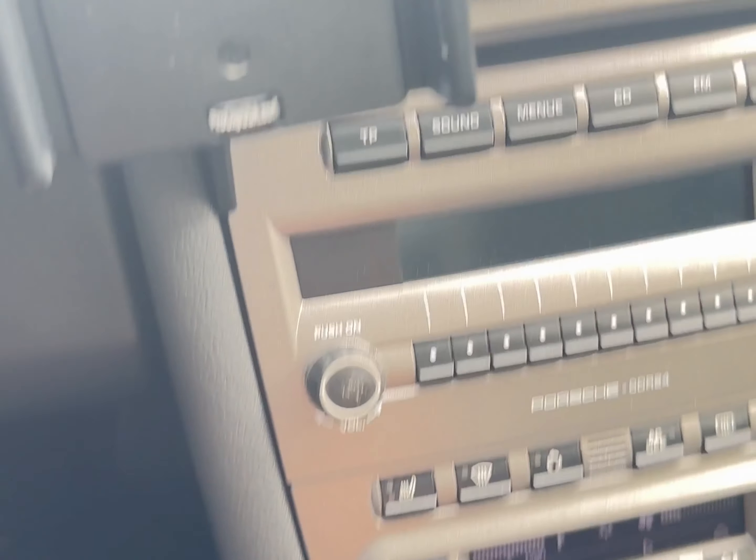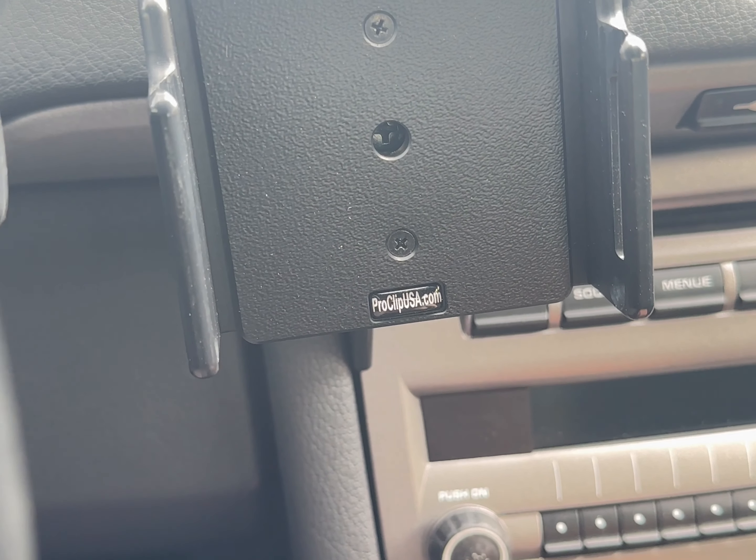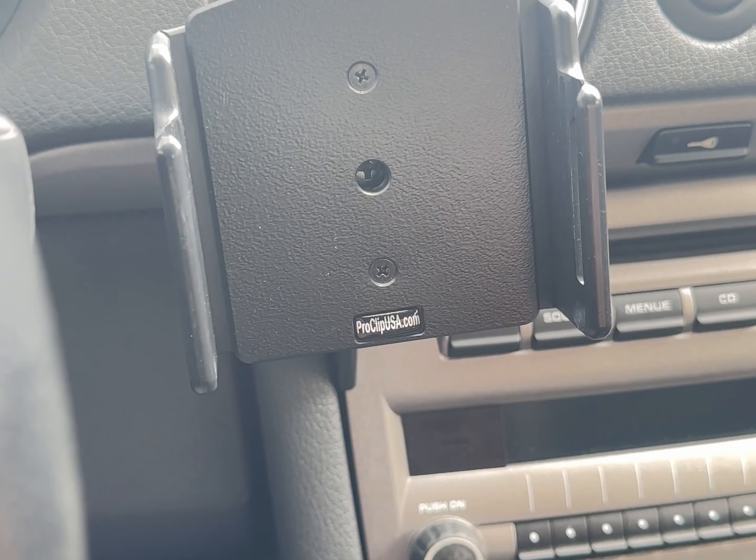This is a Bluetooth kit. You put your phone up here and with an app, the Bluetooth kit streams your music and is hands-free. There's a microphone up here.